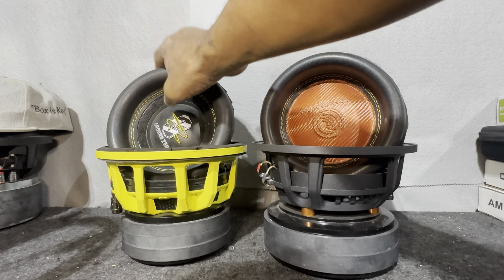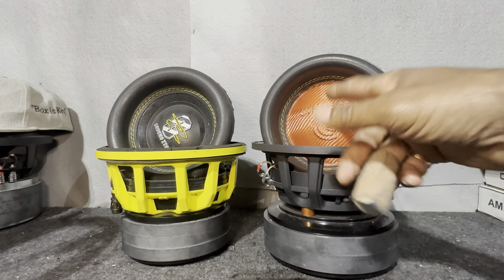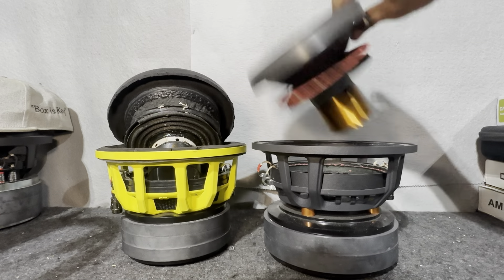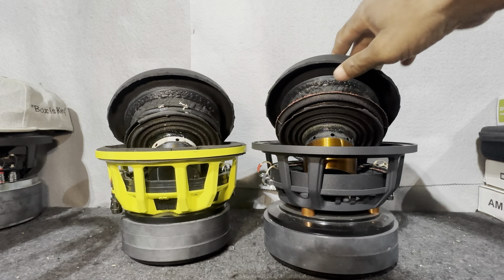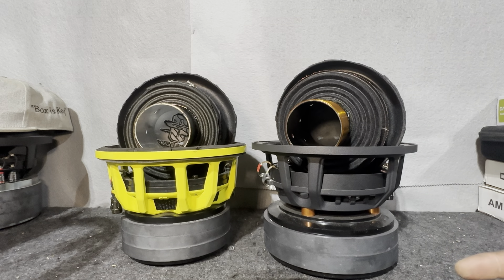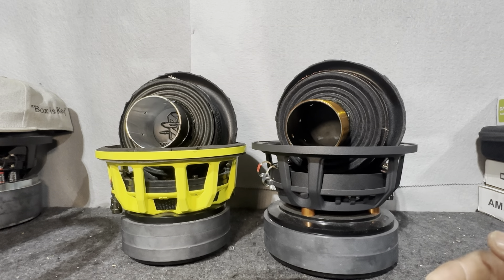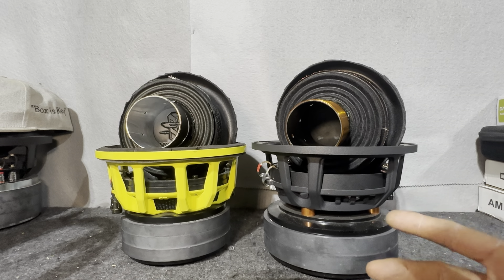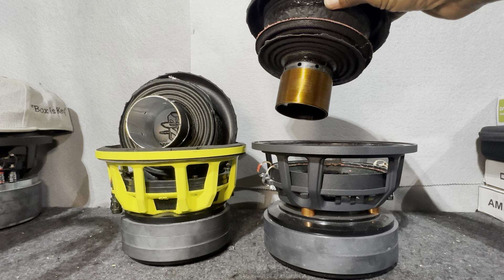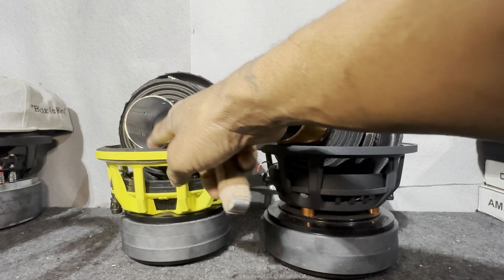For $350 they're giving you a plastic dust cap, whereas for $399 — an extra $50 — you get a carbon fiber dust cap embossed with the logo. This is just plastic. Both utilize a non-pressed paper cone, but other than that there are major differences in the soft parts on the newcomer Cosmos Audio versus the tried and true Ground Zero. This might be how they do it in Germany, and they've won numerous SQ awards. But when you come to America and you get innovation, you can see how Cosmos Audio is giving you substantially more.